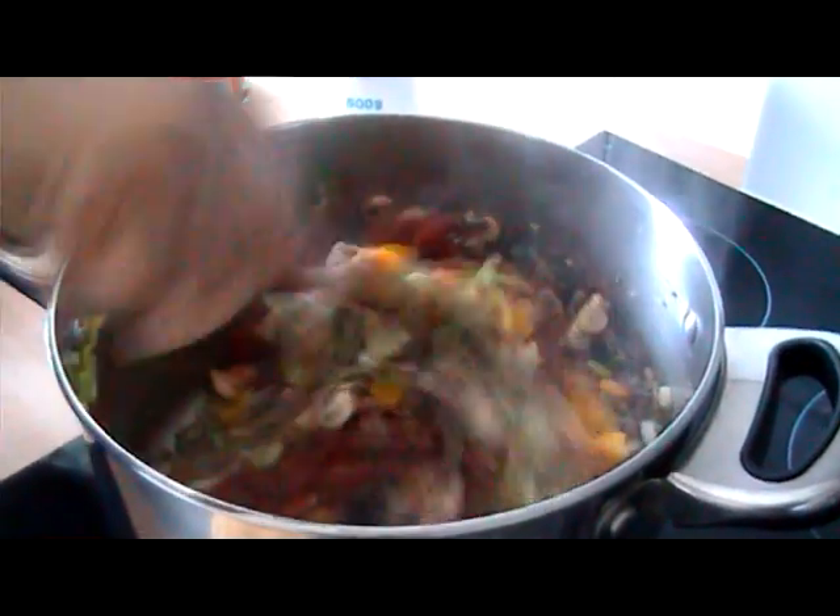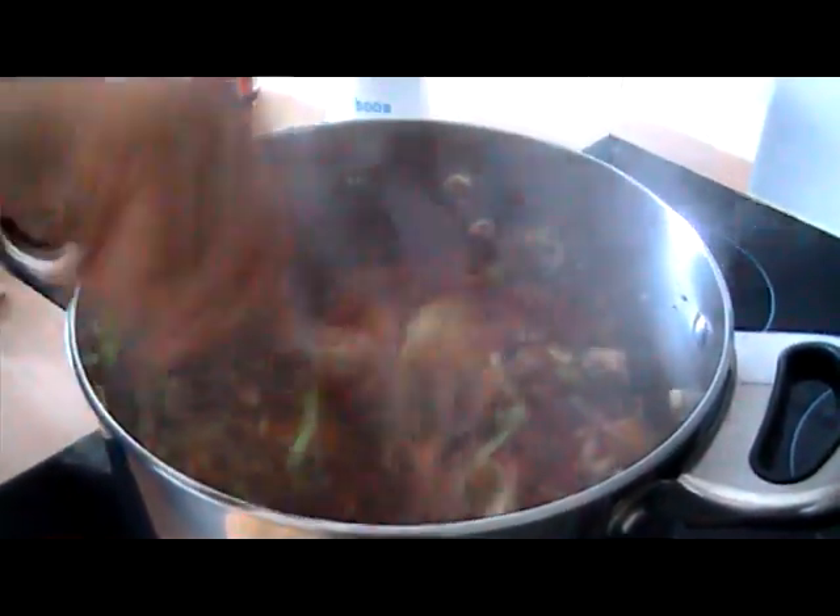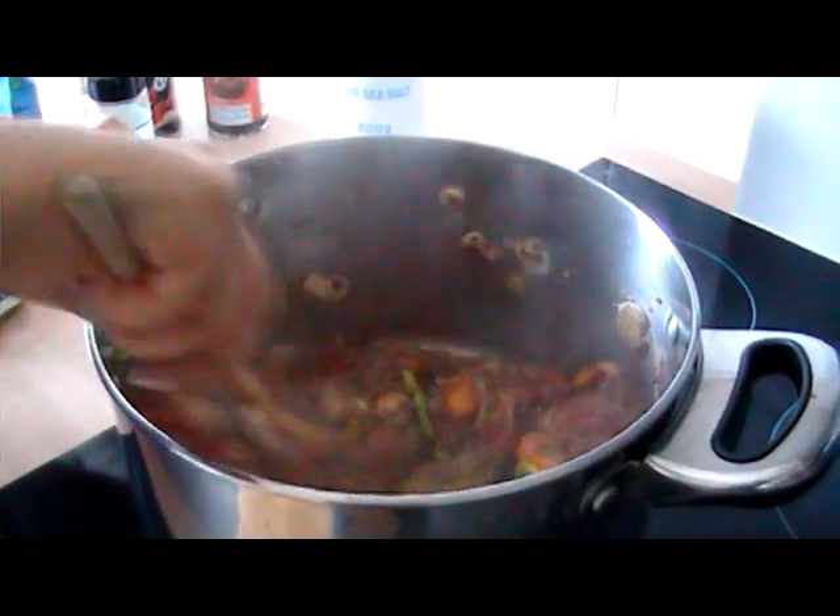Give that all a good mix up, put the lid on and then just let that cook down for about 10 to 15 minutes.